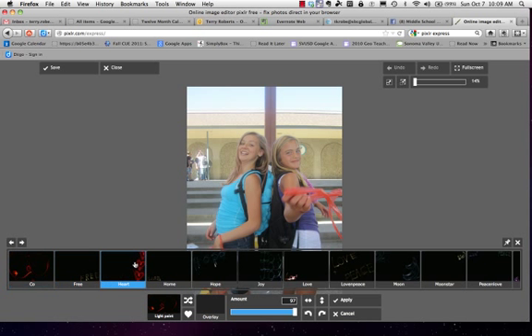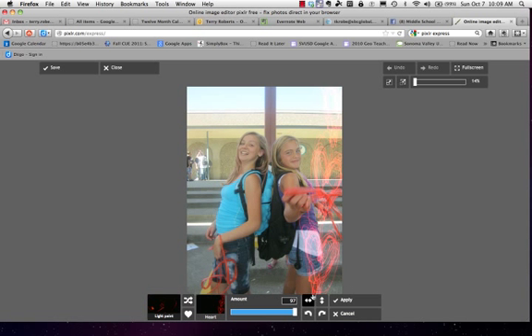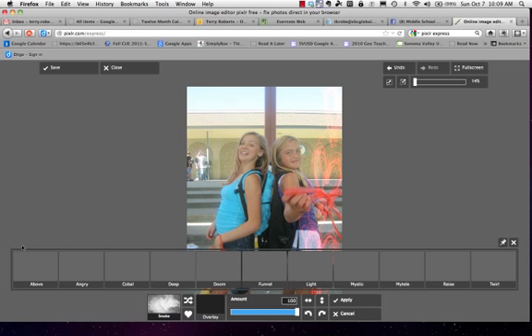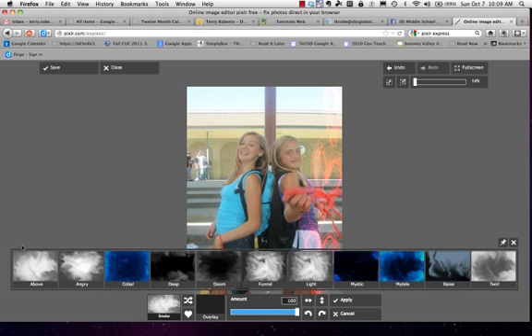I choose heart and I might bring down the opacity on that. I would keep track of which ones I've used so far: light paint and heart. I'm going to apply that and then I'm going to try the smoke effect and see if that might look good layered on top.